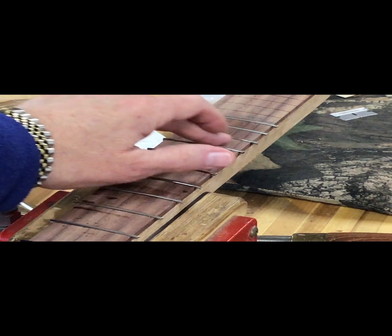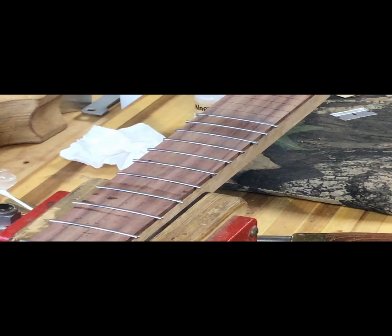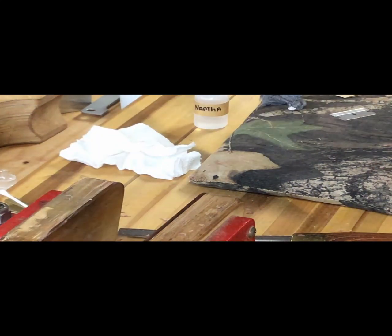Big difference — you can really feel it and see the whole different sheen. I don't know if you can tell the difference between the fingerboard in between these two frets versus the rest of it.